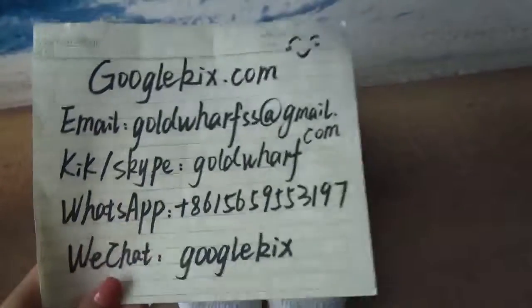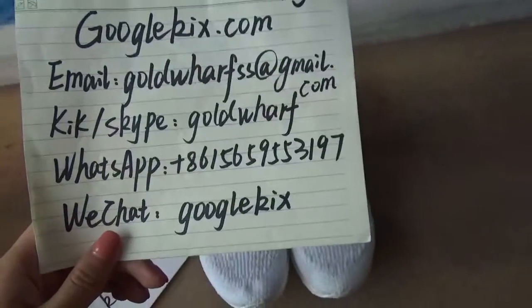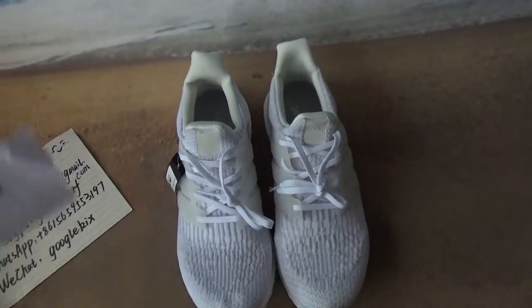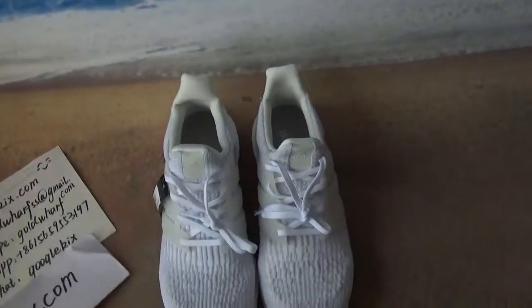Hello guys, time to meet GoogleKids.com again. The following are my contact ways — welcome to contact me or message me if you have any questions. Also, welcome to visit my online shop.